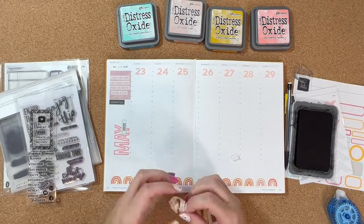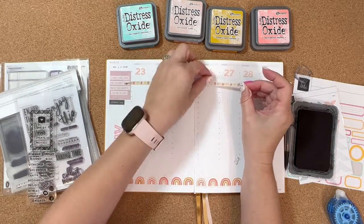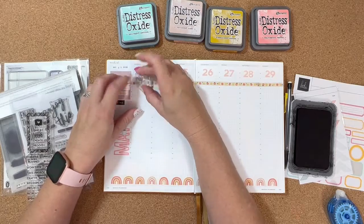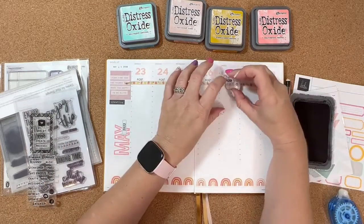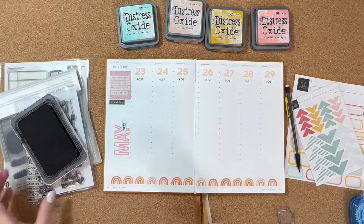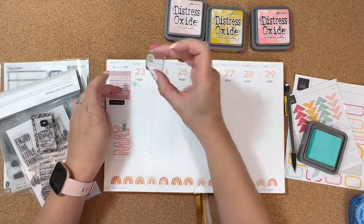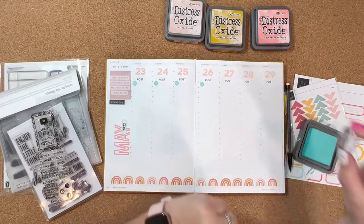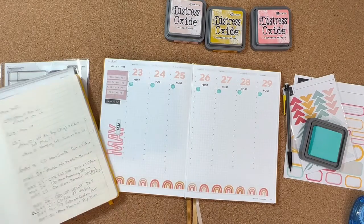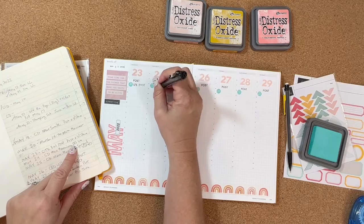I've been waiting on this stamp all week — this is from Ton Stamps. Jenny McGarvey also does a lot of functional planning with the Hemlock and Oak planner, and I've been binge-watching her videos. She had this stamp set and it's really good for functional planning because it has lots of words, like 'post,' which is what I'm using here. This is a way to keep track of my Instagram posts throughout the week, and I'm going to stamp that all the way across. Most days I kind of know ahead of time what I'm going to be posting. It also has little icons — this one has kind of the Instagram logo — so I put that there to write in my posts.